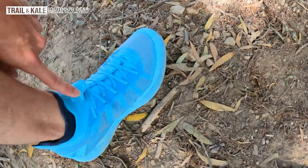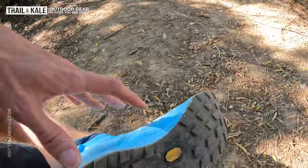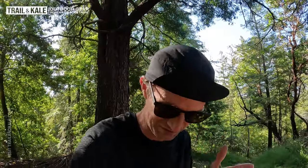Hey guys, I'm Alastair from Trailing Kale and today I'm reviewing the Arctrix Norvan SL3 trail running shoes — it's these guys here. And a quick look at the outside. So if you're not familiar with the Arctrix Northern range, it is their really minimal, fast, high performance, super lightweight gear. They do all sorts from super lightweight waterproof jackets, running belts, shoes, hats — performing in the real world.